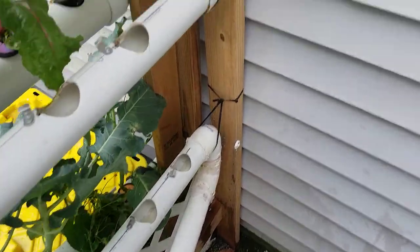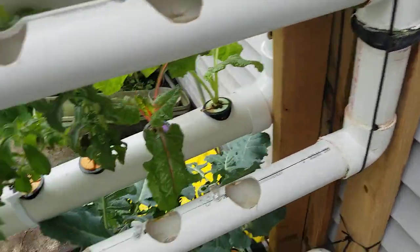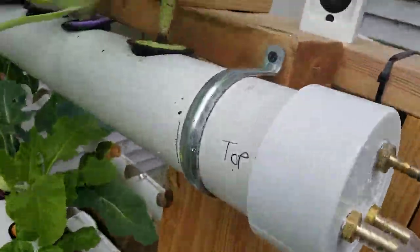This thing's kind of a piece of crap. I literally had zip ties holding this thing together because all my 3D printing brackets fell off, which is why I went to metal brackets this time.